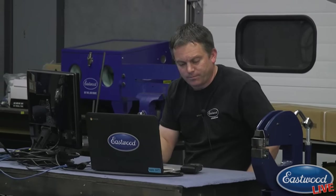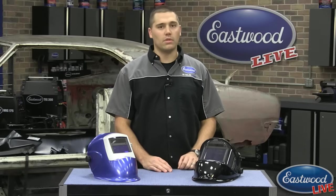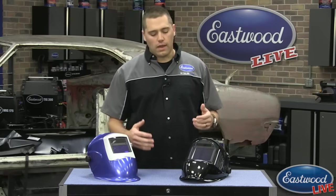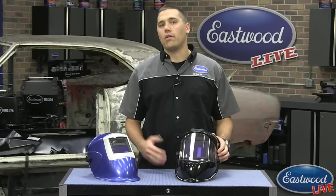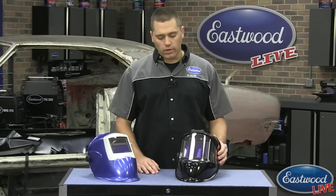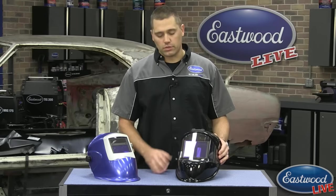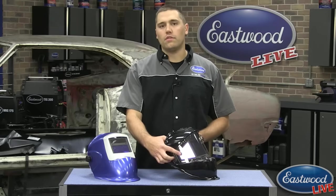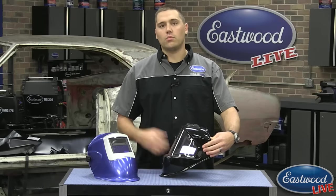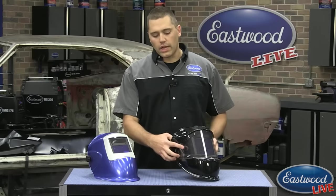Make sure if you guys have any questions on YouTube or Facebook, you ask them so that way Randy can answer them live here. Let's talk about some of these features. The biggest thing obviously is the new panoramic helmet — we have it up against our large view here to give you an idea. The front main window is already much larger, but you also get a viewing window on each side of this helmet.